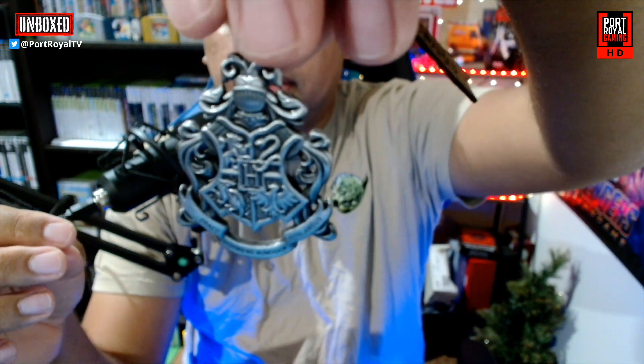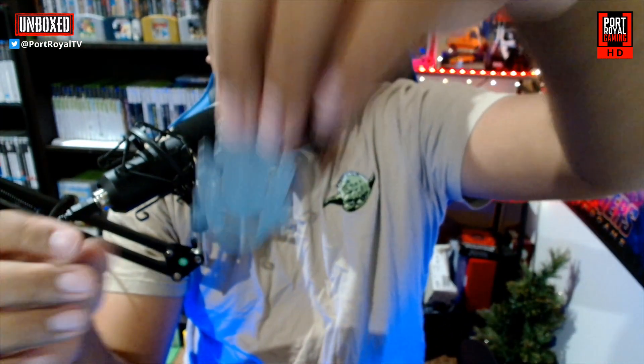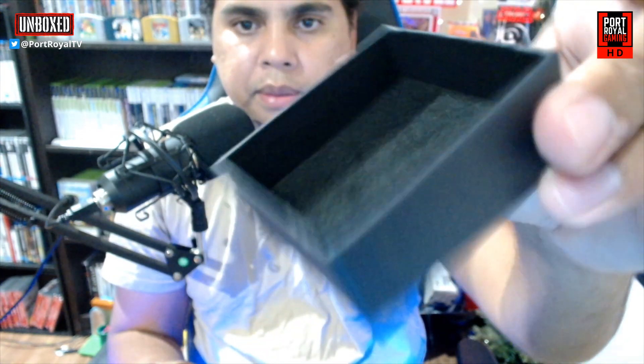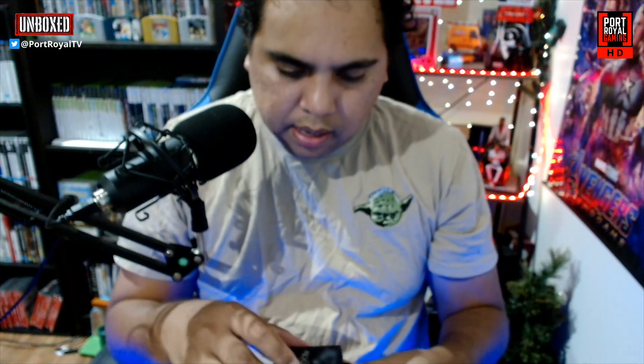...a Hogwarts crest keychain. There it is — the Hogwarts crest keychain, a little Hogwarts Legacy sort of leather pin, and then the crest itself. You can put that on your keychain. I think that is really really neat.